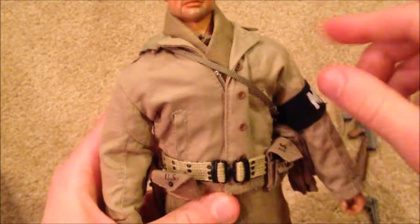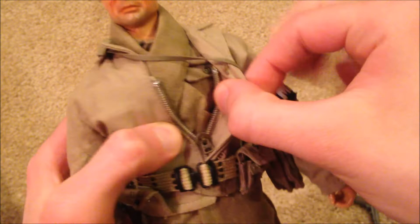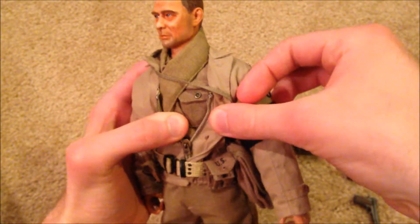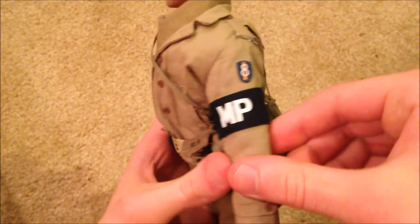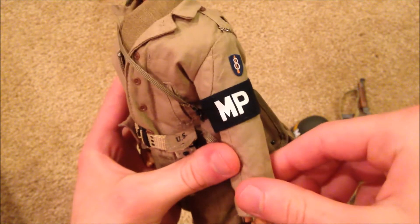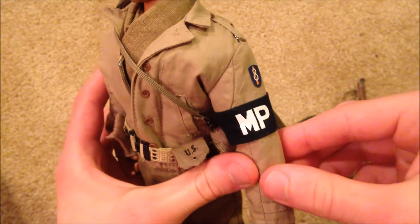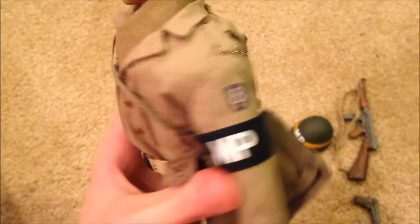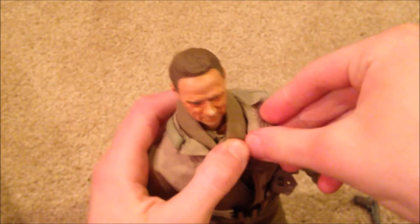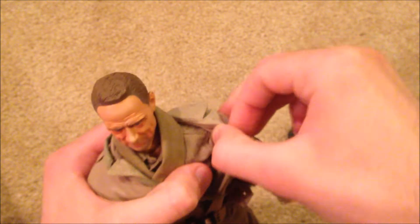He's got a nice jacket — you can see he's got a scarf around his neck. If you pull down the zipper just a little, you can see part of his uniform underneath. We've got the MP armband, which looks really nice. There's also a sticker you can put on, and he does come with the corporal insignia on his uniform underneath.